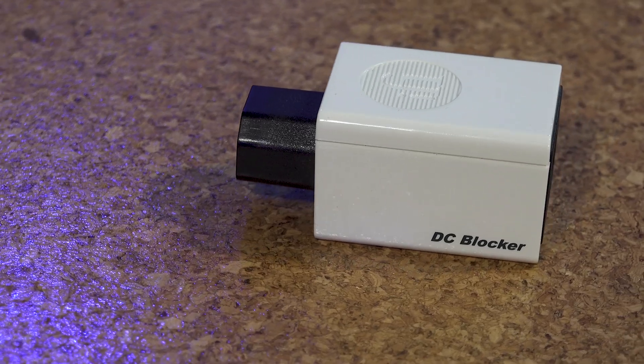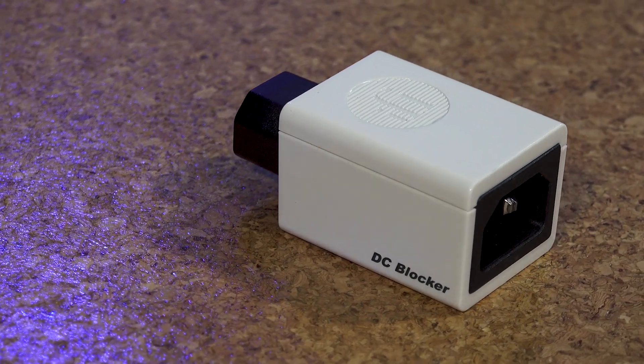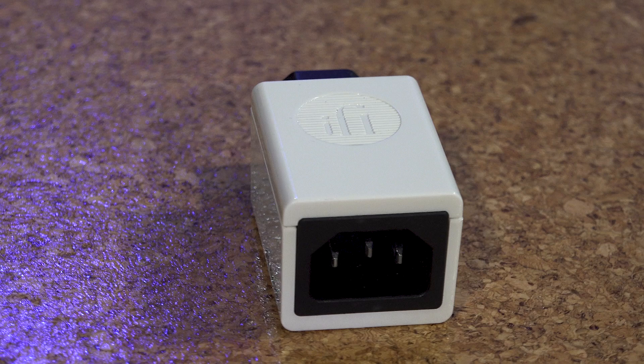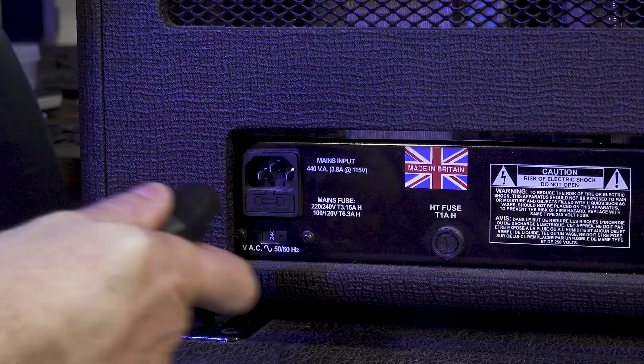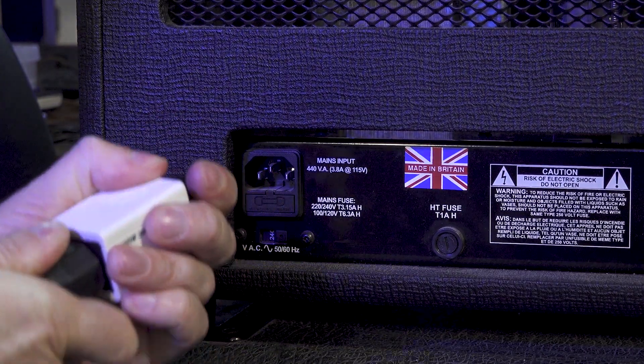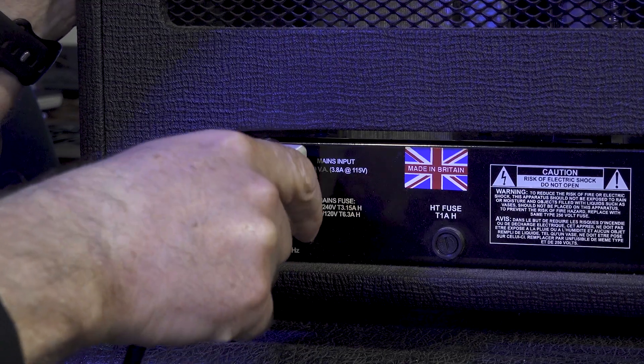They say the bigger they are, the harder they fall. Well, in this case, the bigger the amplifier, normally the larger the toroidal transformer needs to be, which will be susceptible to this residual DC voltage. Enter the DC blocker from iFi. This little IEC in and out equipped box, which looks remarkably like the Ground Defender, is placed between the power inlet on the amp and the power cable. The DC blocker works by blocking up to 1.2 volts of DC on the AC mains from reaching the power transformer. Stop the direct current and you stop the hum — take a listen.